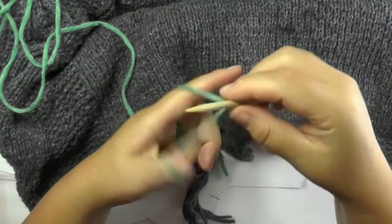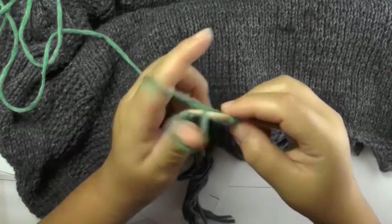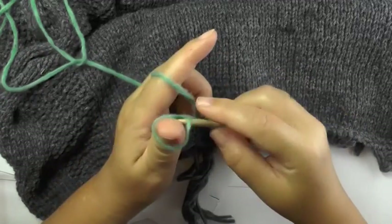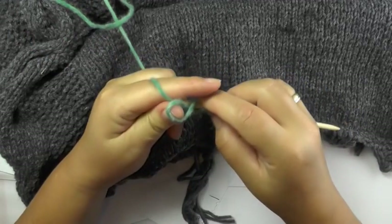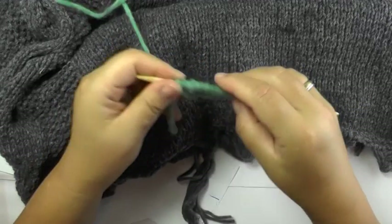I'll cast on 14 stitches just to show you the different techniques. You still cast on 97 stitches for the smaller size and 113 for the bigger poncho.